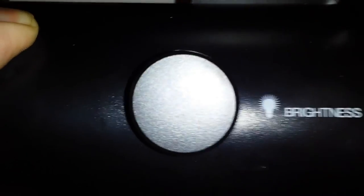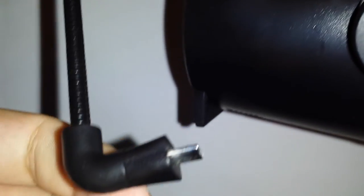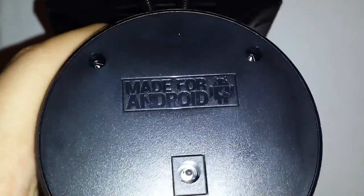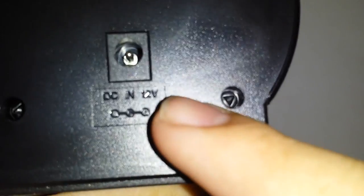I'll go ahead and try to power it on and show it to you guys. This button controls the brightness up and down on the display. There's a standard micro USB here. The cool thing is it rotates, so if you have different devices it moves up and down, left, right. It's made specifically for Android, and then there's your DC power voltage input.